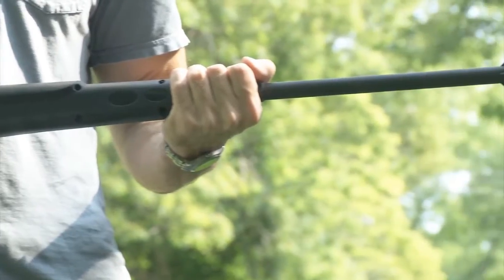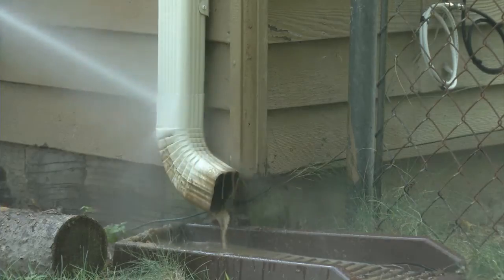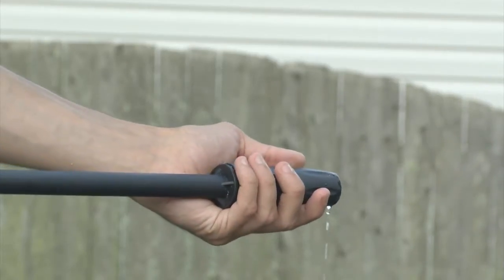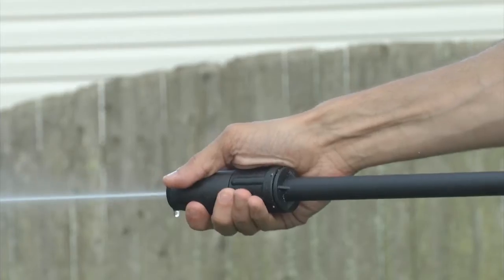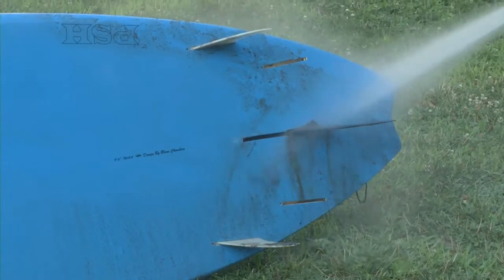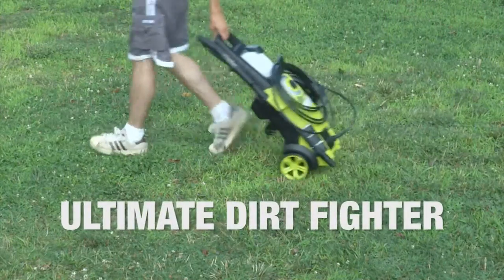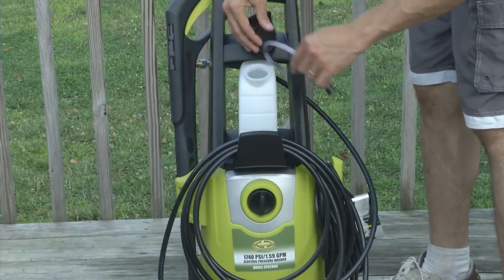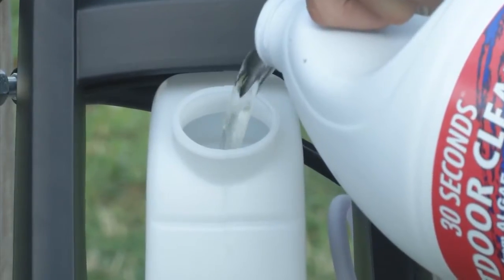Get more reach with a 34-inch extension wand — reach high, reach low. Pump it up with a built-in total stop system to save energy and prolong pump life. Control your spray from intense jet to gentle spray so you can clean anything. Wheel it around your yard. It's your ultimate dirt fighter. Mix it up with a 0.9-liter on-board detergent tank. Now you're ready to really clean.